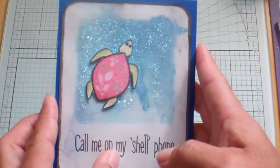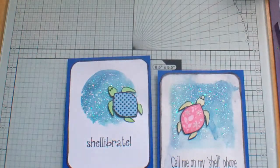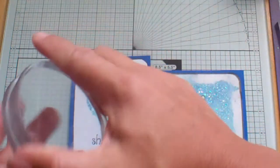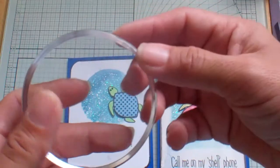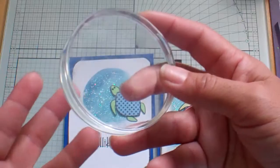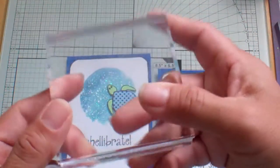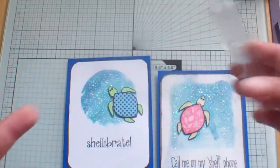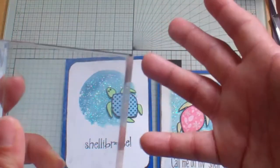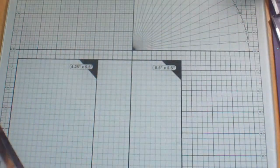'Call me on my shell phone!' Isn't that cute? So with this one I use this block, and with this one I use my round block — one place you can find it is the Rubber Cafe, rubbercafe.com I believe. I got that one there, and then this close-to-my-heart one measures three by three. I was inspired to make this card when I found a new YouTuber — she's new to me.